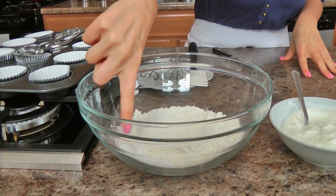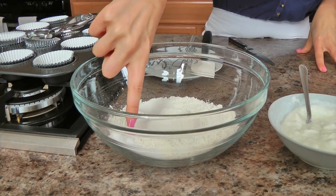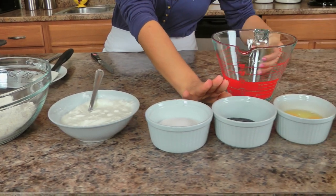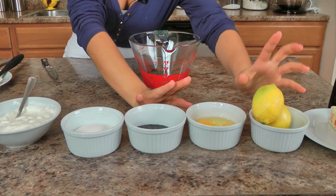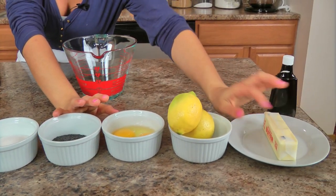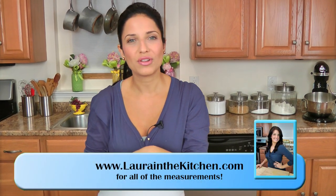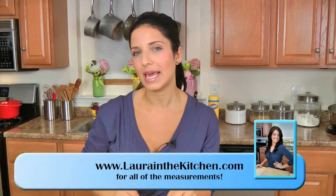You'll need all purpose flour, some salt, baking powder, baking soda, some plain yogurt, granulated sugar, poppy seeds, eggs, lemons, unsalted butter softened at room temperature, and vanilla extract. Later I'll show you a couple of additional ingredients you'll need to make a little glaze to put on top, because I'm not putting a ton of sugar in the actual batter, so I want a little something sweet on top.